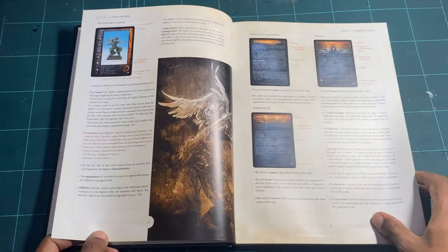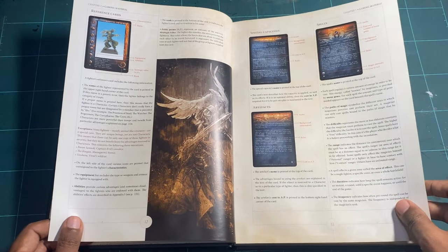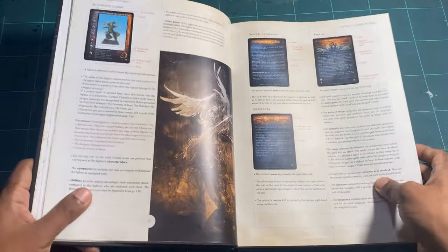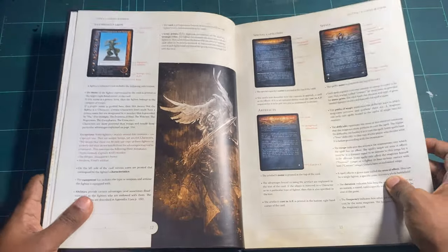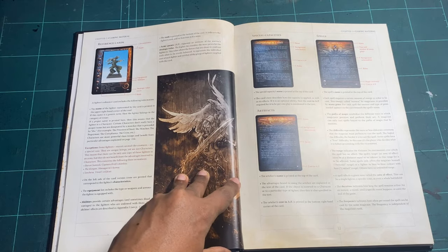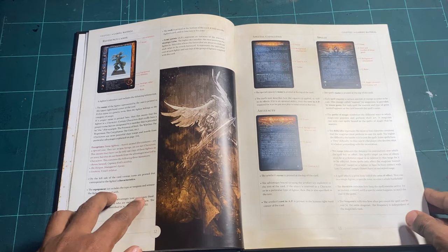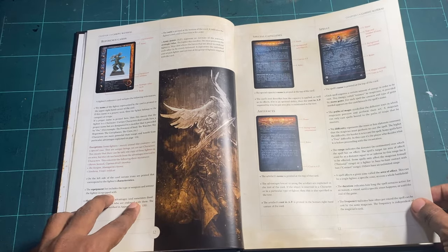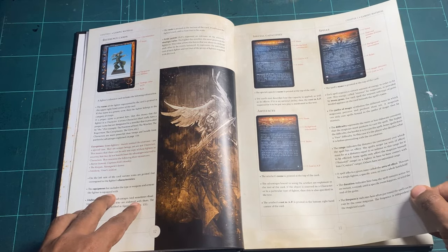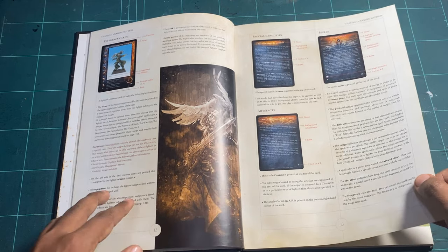First up we look at the cards, which are filled with information — there are a couple of pages committed to explaining what each card section means. There's also this other kind of art included: a brown-scale ink art style which is very cool and very much part of the overall Confrontation look.